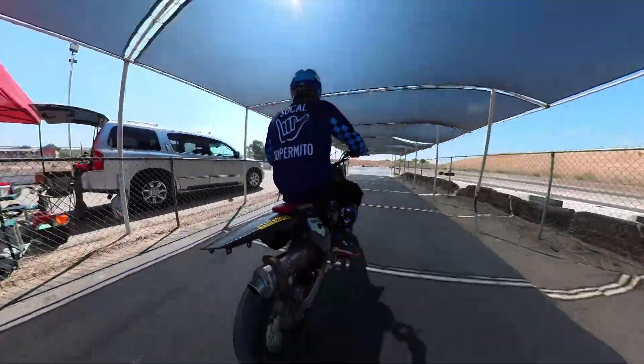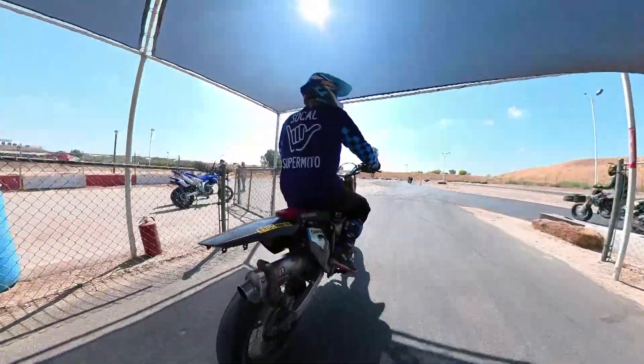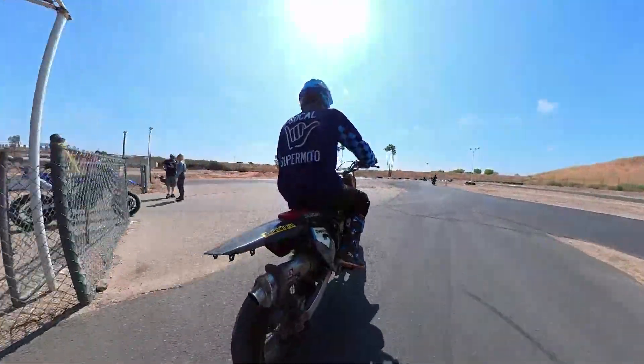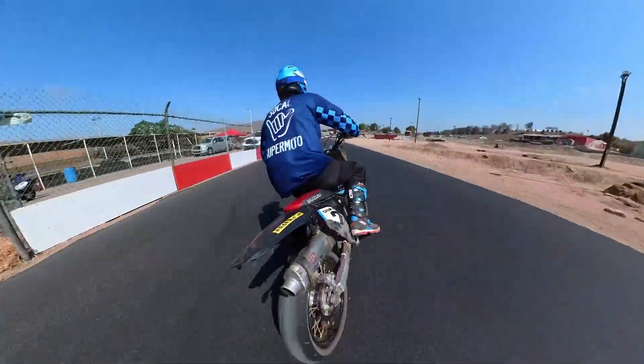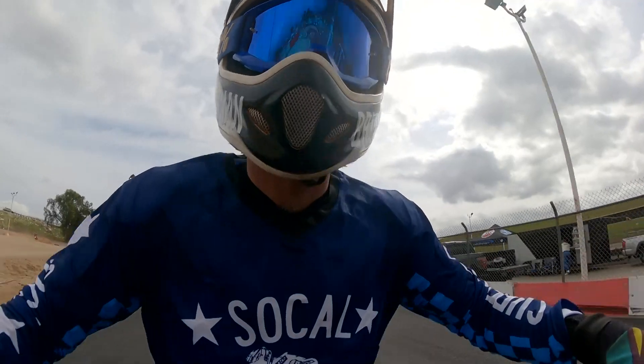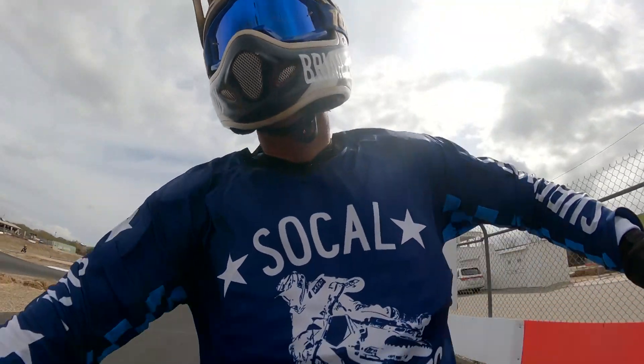This is the little staging tent. Basically when you're waiting for the session, you'll come out here and wait. These guys are kind of warming up.